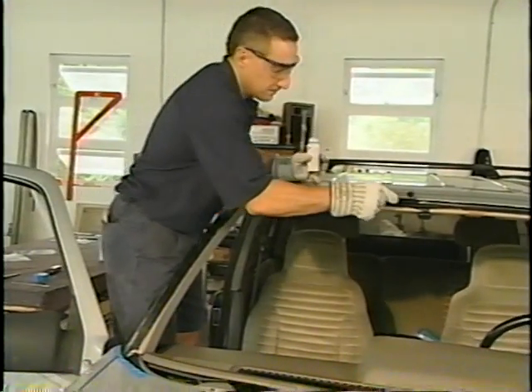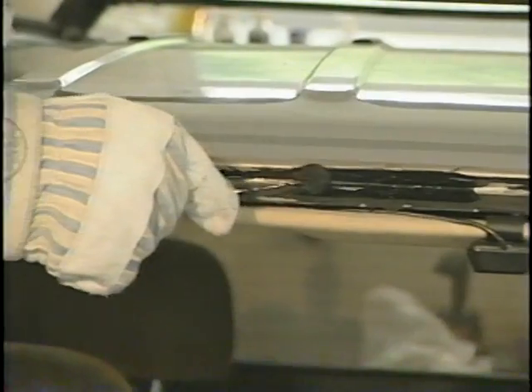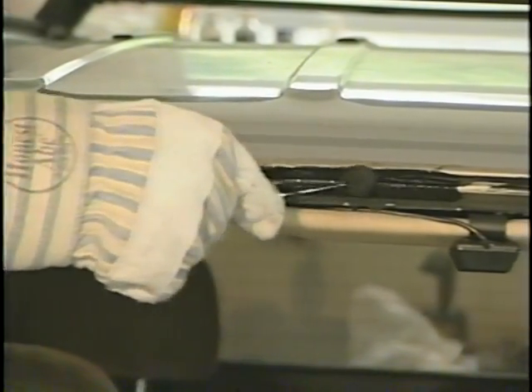After a visual check, the installer is ready to prime the pinch weld. The primer ensures the proper adhesion between the urethane and the body of the vehicle.